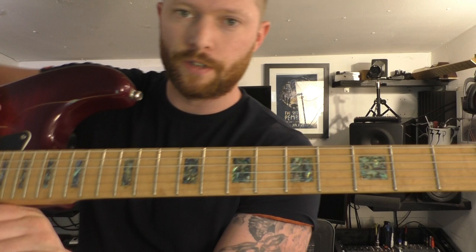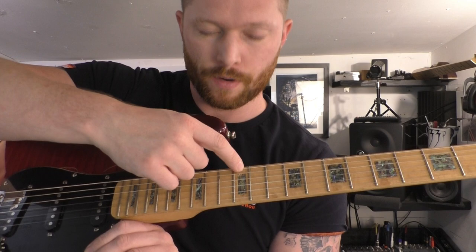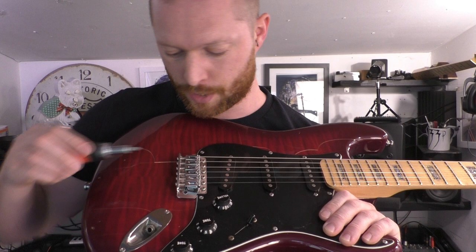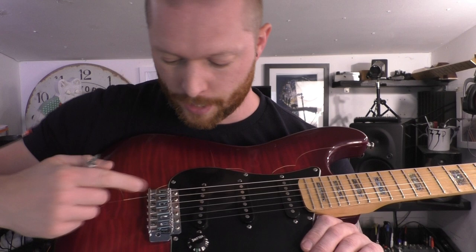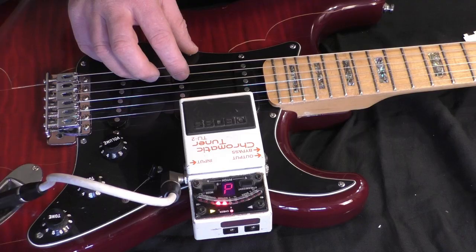Then there's the intonation. You want to be in tune when the string is open, and you want to be bang on the same note at fret 12. What you do is move the saddle forwards or backwards to adjust that tuning. If you turn it clockwise — so tighten it — that pulls the saddle backwards and makes it sharper. If you loosen it, turning it anti-clockwise, the saddle moves towards the neck and makes it slightly flatter. So adjust the saddles to make sure it's in tune for all the strings.